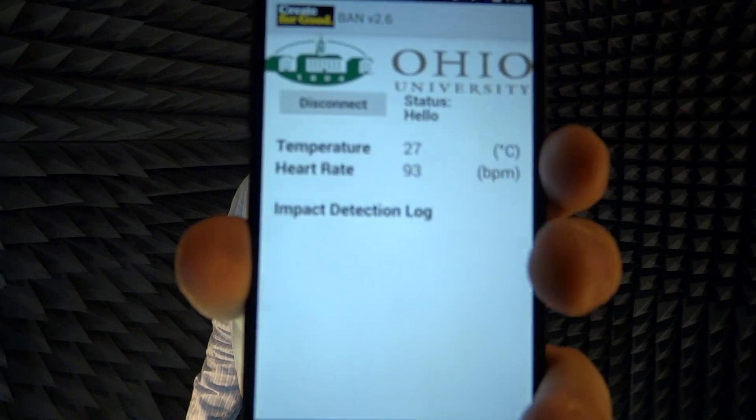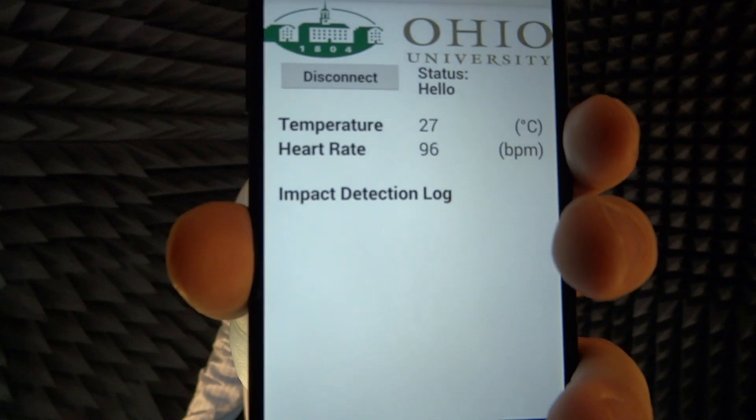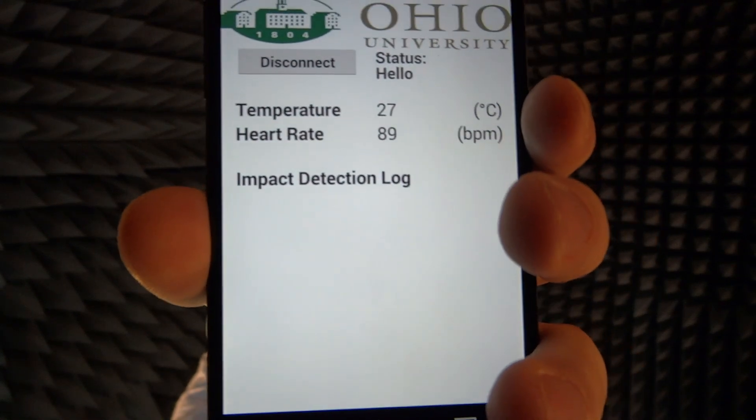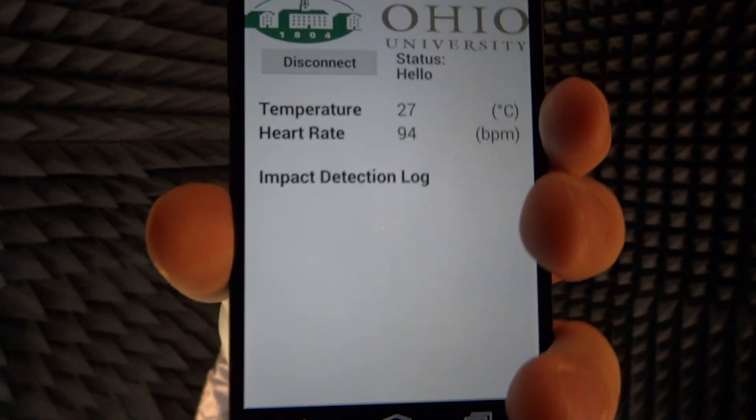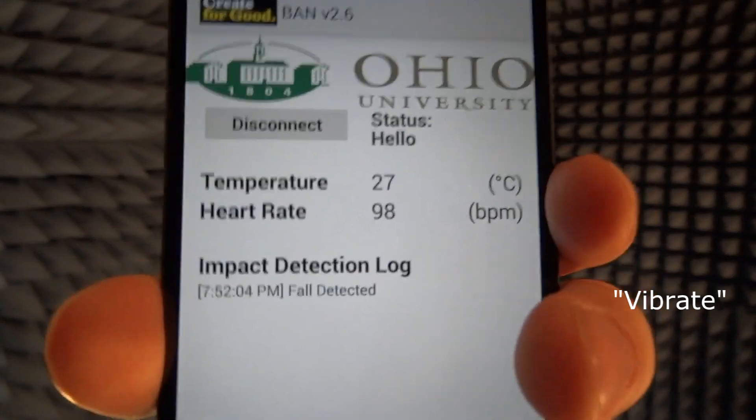The final test is impact detection. I'm not going to fall in this anechoic chamber, but we can simulate this by jumping up and down. We've recorded this in a list format, so it records the time of fall and number of falls. This concludes all of our sensor testing and RSSI testing for the competition. Thank you.